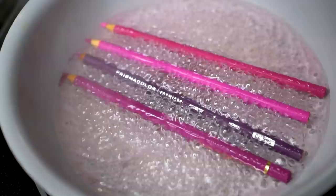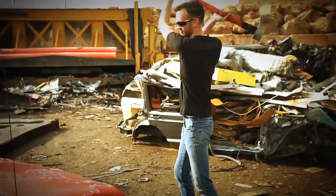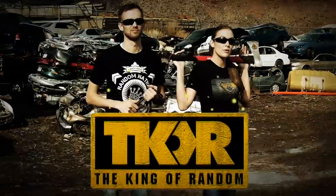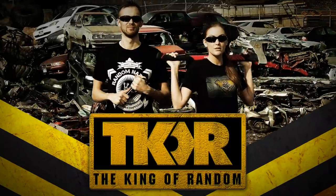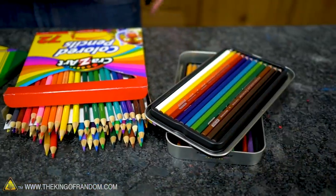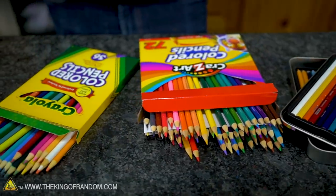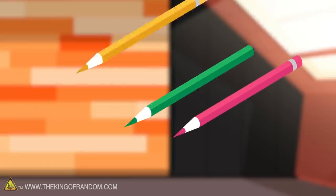In today's video we're going to test if it's possible to extract and melt the inside core of a colored pencil. Several of you have asked us to try something with them specifically — to see if we can melt down the inside colored portion of a colored pencil and turn it into something else.